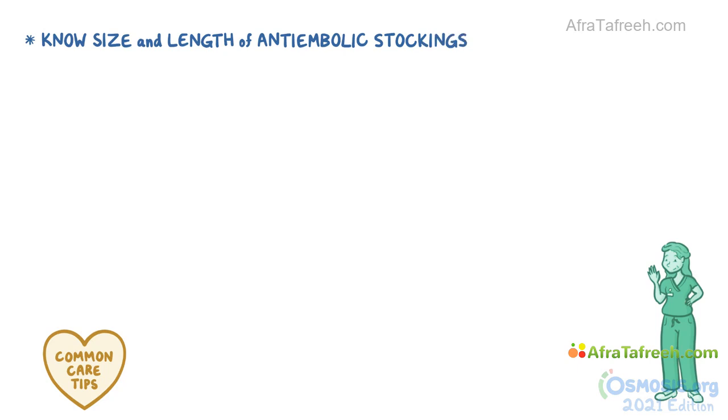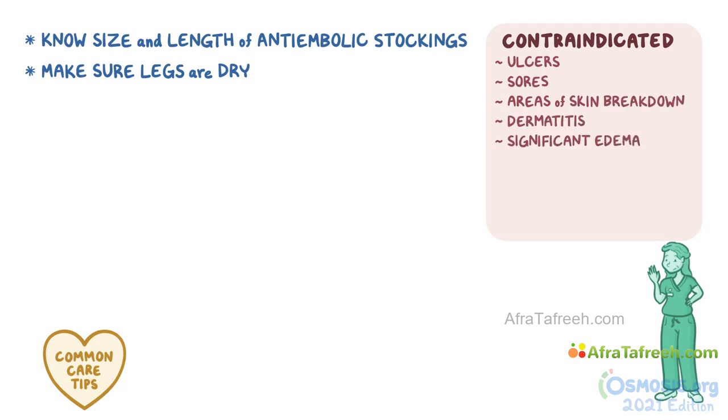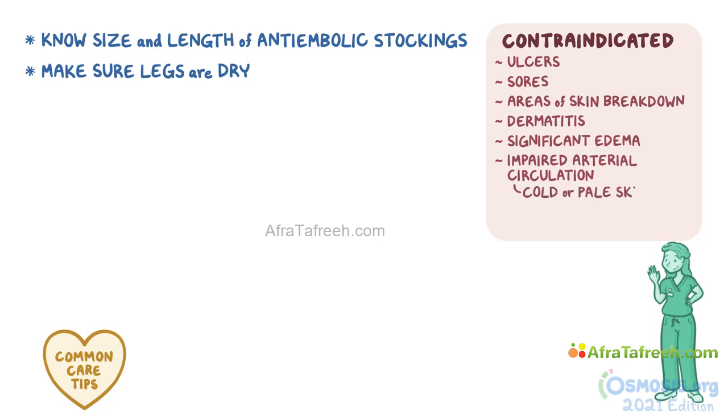Before applying the anti-embolic stockings and SCDs, here are some general considerations. Check with the nurse to know what size and length of stockings to use. Make sure the legs are dry before applying them. Anti-embolic stockings and SCDs are contraindicated in clients with ulcers, sores, areas of skin breakdown, dermatitis, or significant edema in the lower legs. They should also not be applied in clients with impaired arterial circulation, as indicated by cold or pale skin. If you notice any of these, let the nurse know.